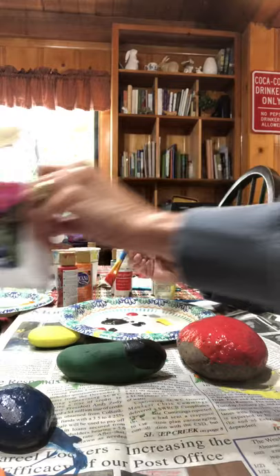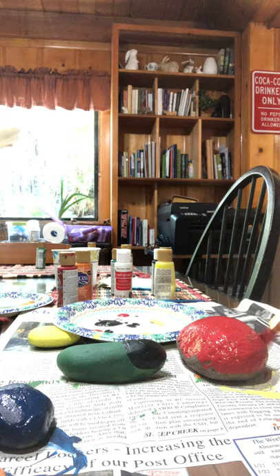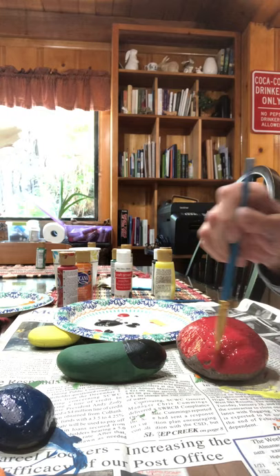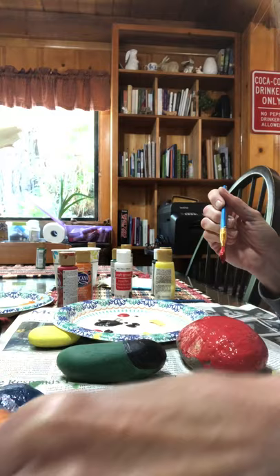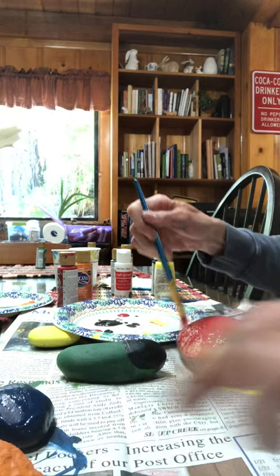So you can just paint the whole thing red. I'm gonna get this one started because it needs to dry. I want to also show you that you can use any shape rock and we can make that into a ladybug also. If you have any shape rock, you can just paint it whatever color you want. Paint them all different colors and they'll look pretty in the garden.